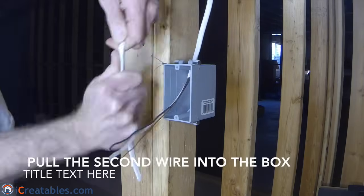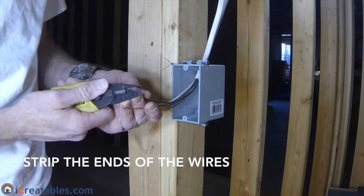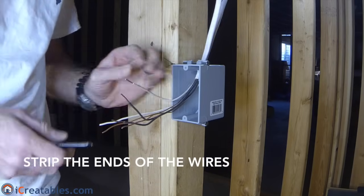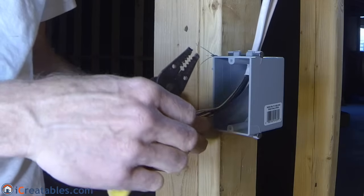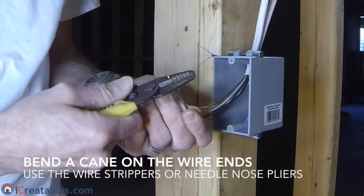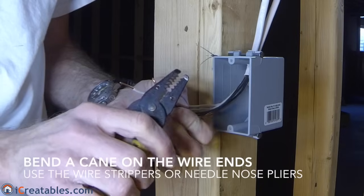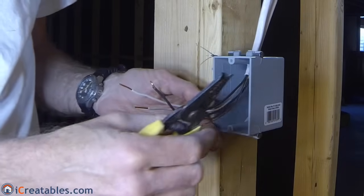The second wire is stripped of the sheathing and pulled into the box just like the first wire. Now you will strip the individual wires of their insulation — you want to take one inch of insulation off the ends of each wire. Doing this now helps keep the carpets clean when we come through to install the switch and trim. After the sheathing is off, bend the ends of the black wires so that they can go around the terminals on the light switch. The white wires and ground wires are left straight so they can be connected using wire nuts. Use the holes in the sides of your wire strippers to bend the ends of the wires into a cane shape — this can also be done using needle nose pliers.